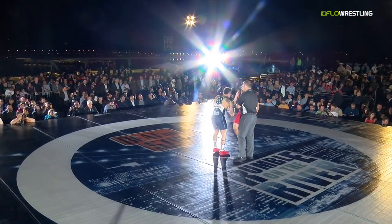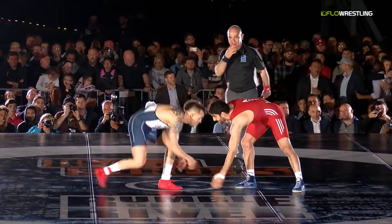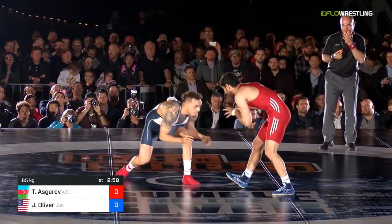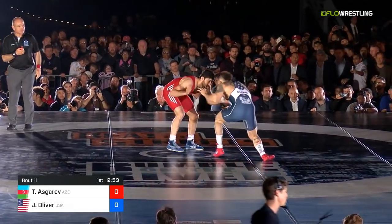And if anybody needs grip on his shoes, it's that guy. Jordan Oliver gets low and pushes off that back foot as well as anybody. We are underway — Oliver in the blue, Asgharov in the red.